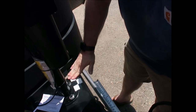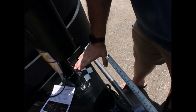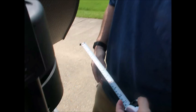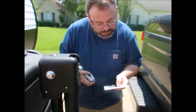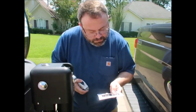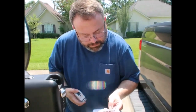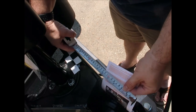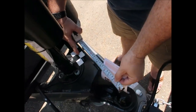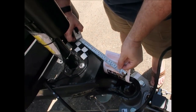We're going to put it right here, and hopefully this works because it's all on there. On the card, measurement B is the horizontal distance from the center of the ball hitch to the center of the sticker — that's about 10 inches.